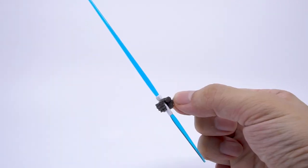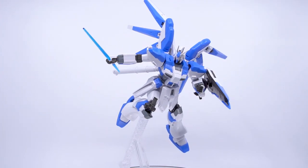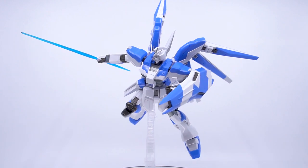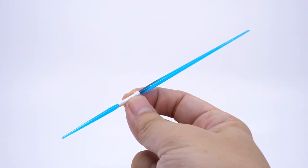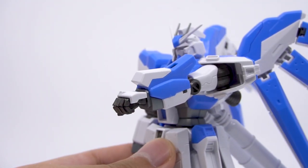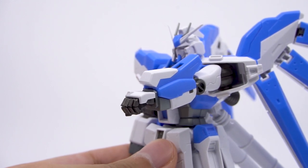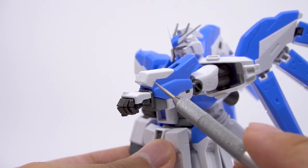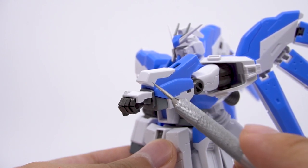You can fit the sword snugly into the holding hand, and it's surprisingly handsome because of how big it is compared to the Hi-Nu Gundam. You only get beam blades for one of the handles so you can't have both swords deployed at once. The Hi-Nu is also supposed to have another beam saber stored in the left arm, but on this kit that part isn't functional — we only get the suggestion of a lid that can't open.